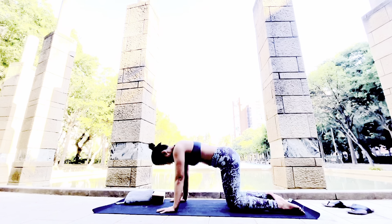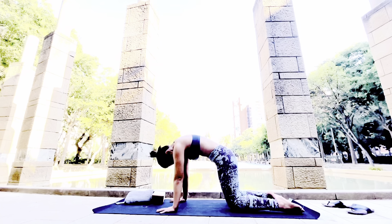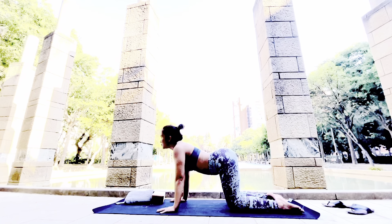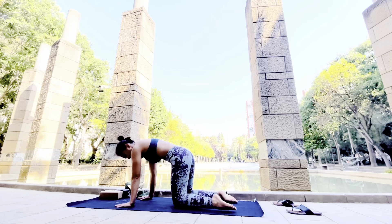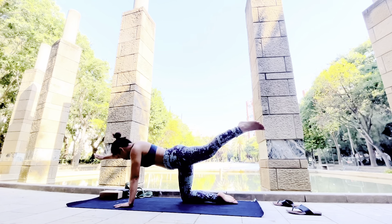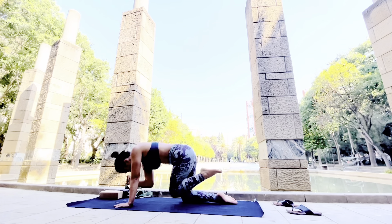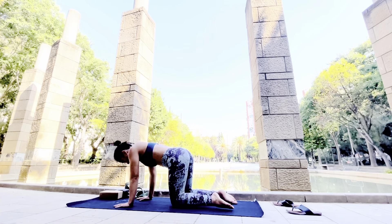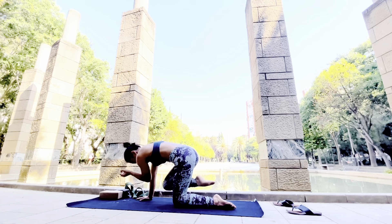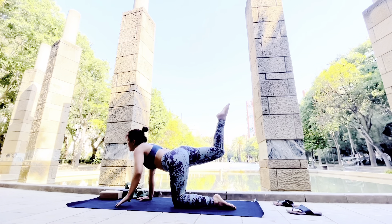Keep doing cat-cow — for cat, scoop your tailbone down and arch your back, then release by pushing your tailbone up to the sky, opening your shoulders and looking forward. Keep going with this. Be very careful with the placement of your hands and your knees — wrist over your shoulder and knees over your hips. Now we're going to do a little core exercise to give you balance and focus: knee to elbow. In every pose, hold for the same count on each side.